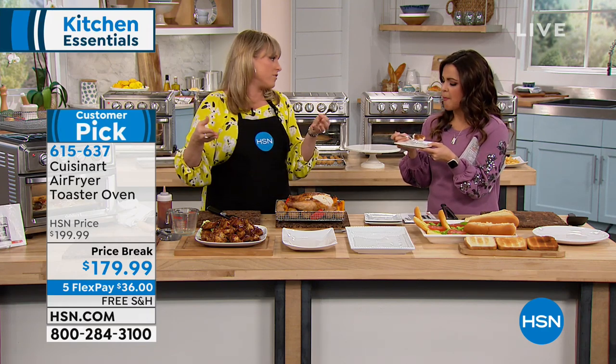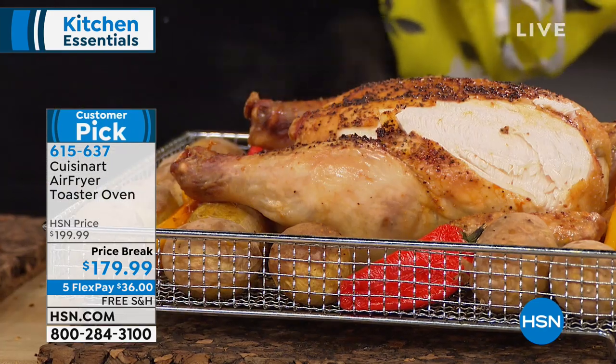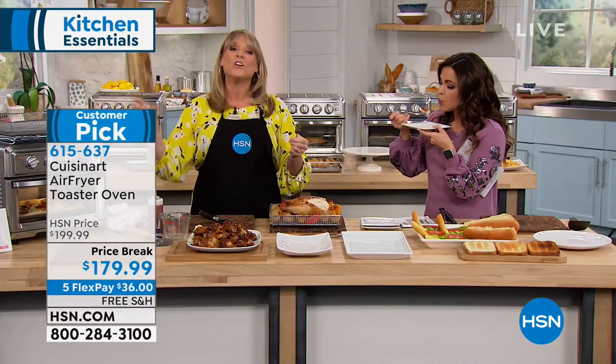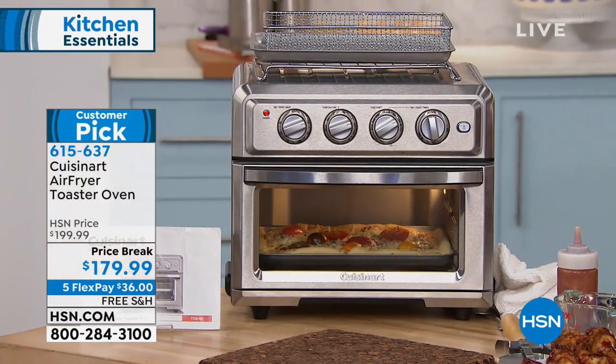If you've always hated the look of the spaceship-looking air fryers — don't get me wrong, they're great — but this has a beautiful stainless steel toaster oven look that will fit anywhere on your countertop. You can get rid of the toaster, your traditional toaster oven, and your air fryer — this takes the place of all those appliances.